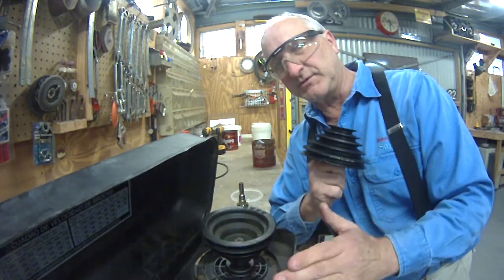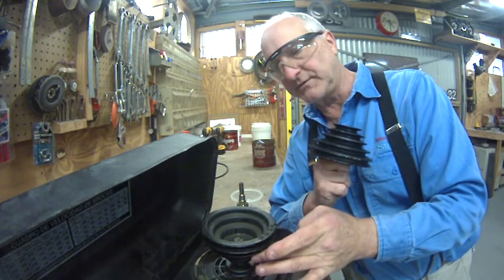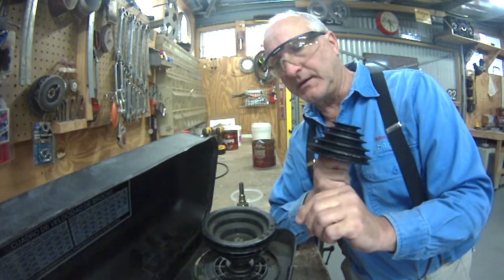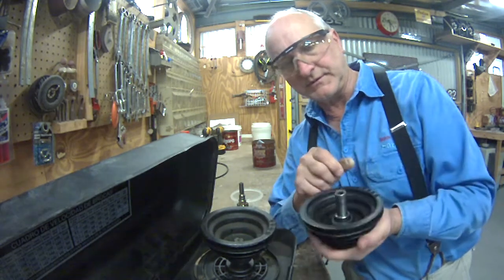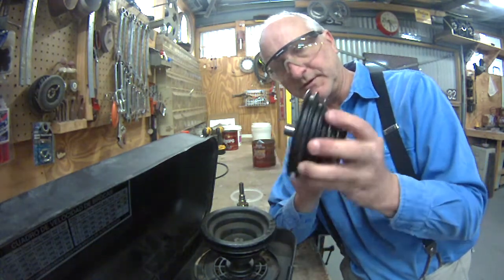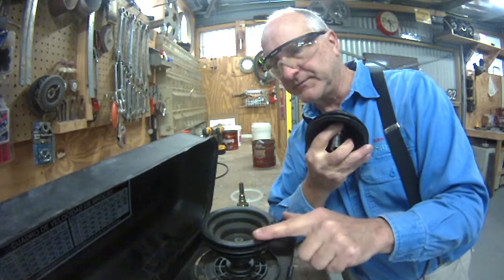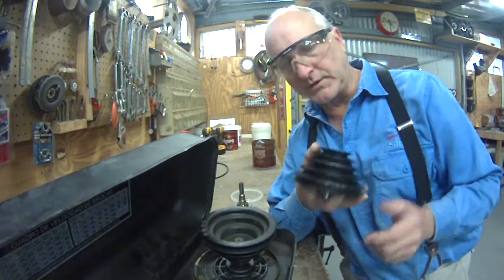It wasn't really a true replacement for this motor pulley — it was slightly different on the shiv sizes. It was solid on the bottom and had a Morse taper on the inside, because that's what this has: a Morse taper on the inside. But this one here is keyed to the motor shaft, and it's also hollow, so I couldn't have used it for the motor pulley if I wanted to.